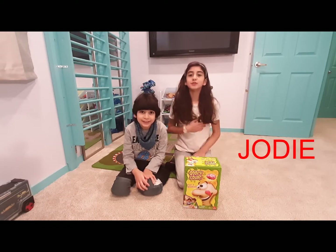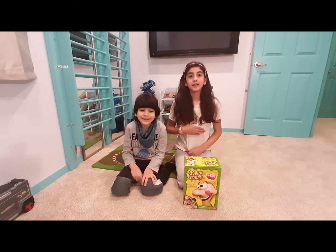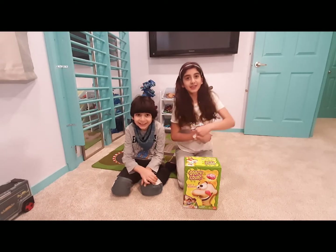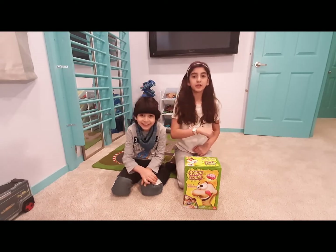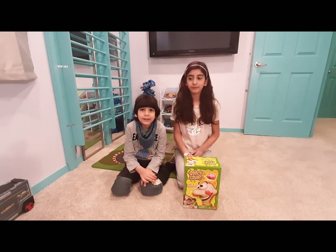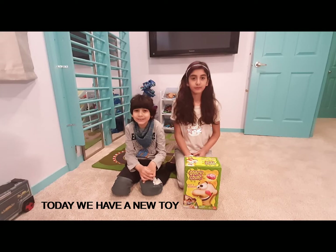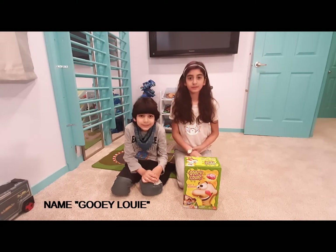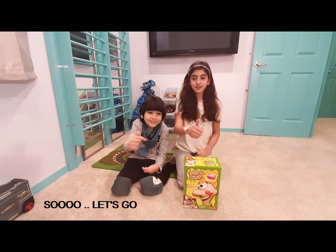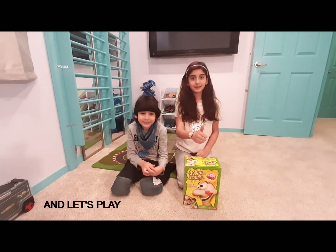Hey guys, I'm Judy and welcome to our channel. Before we get started, hit that like button, subscribe to our channel, and click the notification bell so you don't miss a new video. Today we have a new toy named Gooey Lily, so let's go and let's play!